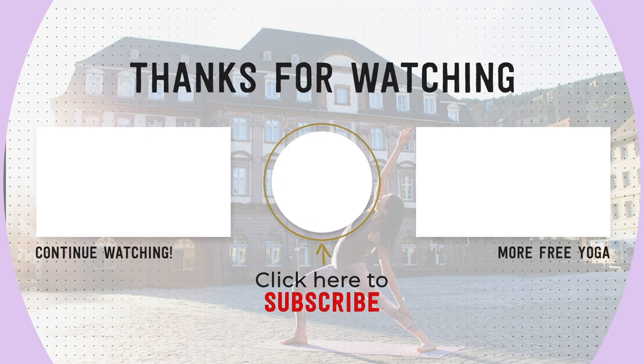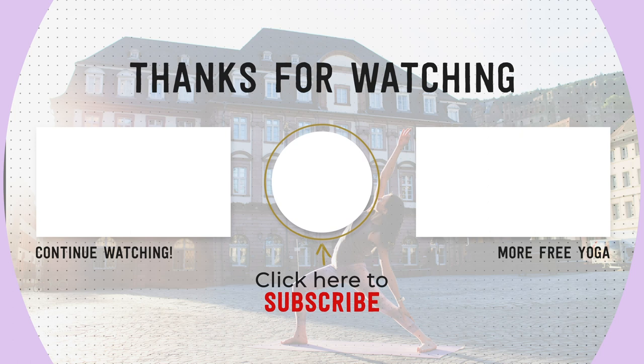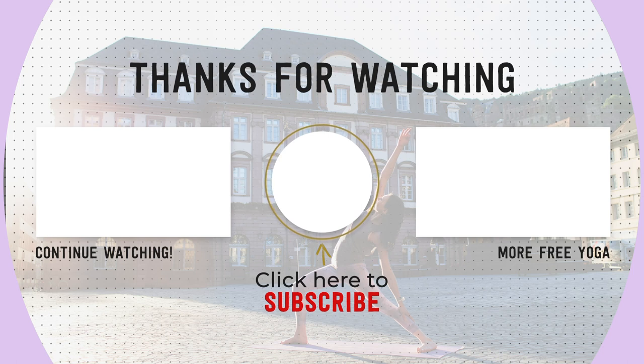Thank you so much for practicing with me. If you enjoyed this class please remember to let me know in the comments down below, and if you are new to my channel don't forget to subscribe and share this video with a friend. Practice again with you soon. Namaste.